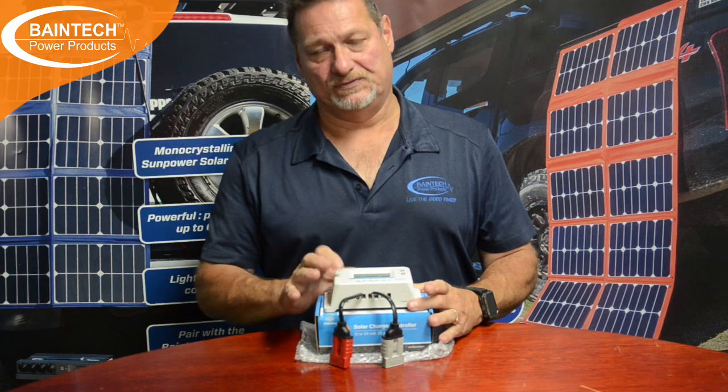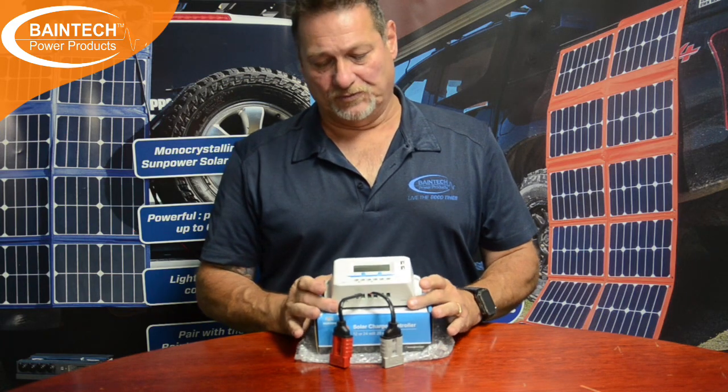If you're trying to charge or put power into a lithium battery, a PWM is not really recommended unless you can program it up and get customised settings in there to suit lithium. Because of the way pulse width modulation works, it basically puts power in for a little bit, turns it off, then sees where the battery's at, puts a little bit more in and then turns it off.